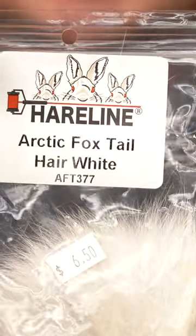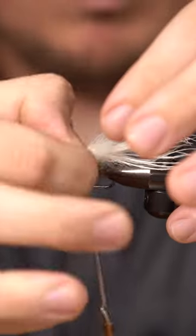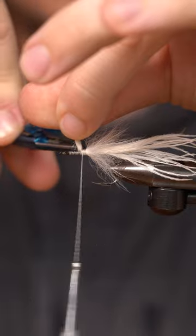Arctic fox. All these guard hairs kind of looks like junk right now. Put it on top, kind of roll it — makes it a little bit cleaner of a cut.